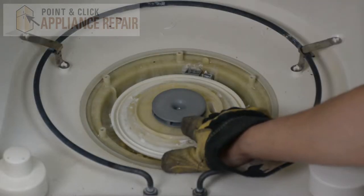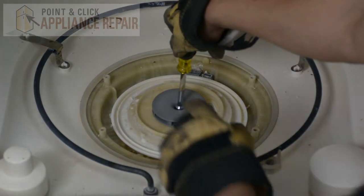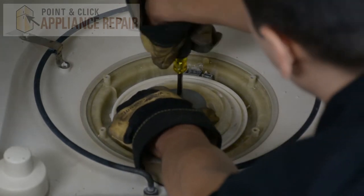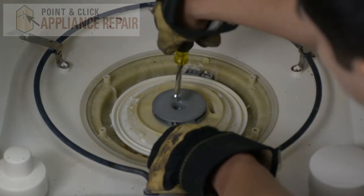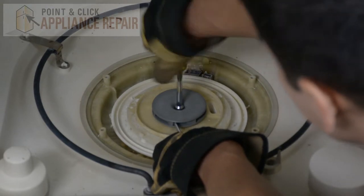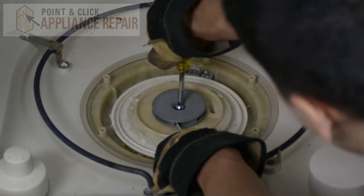This is our impeller right here. In order to get that off, we're going to use a 5/16 inch nut driver. You're going to either hold it in place, or you can grab a flathead screwdriver and stick it in one of those slots right there. Then as you unscrew it, just hold that in place — because if you don't, the impeller will turn with the screw and you'll never get it unscrewed.